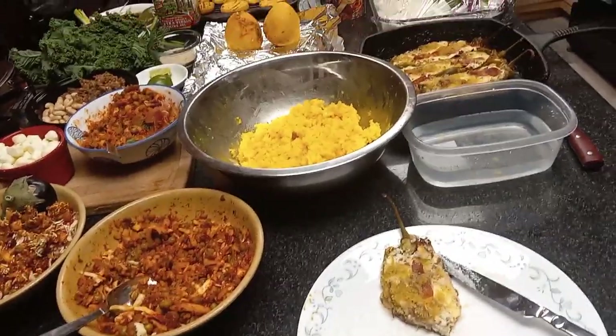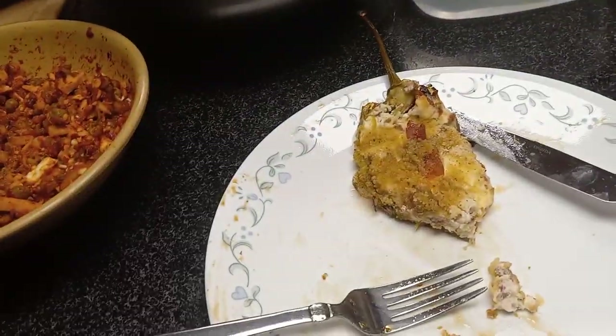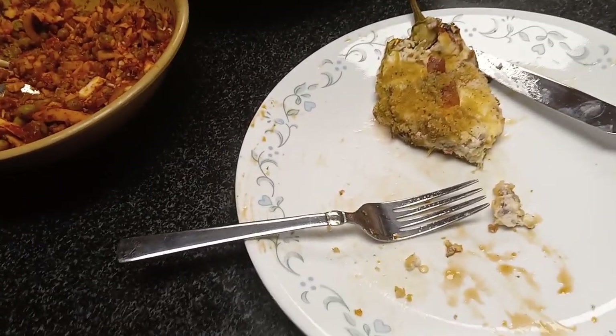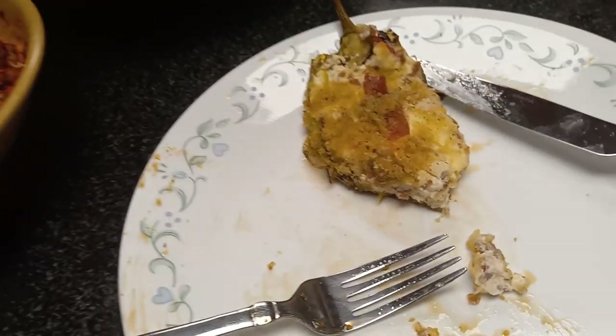I have to tell you, these stuffed long hot peppers are out of this world — with the prosciutto di Parma, the Italian sausage, the melted cheese, whole milk mozzarella, pecorino Romano, and breadcrumbs. Oh my gosh, look at this thing!